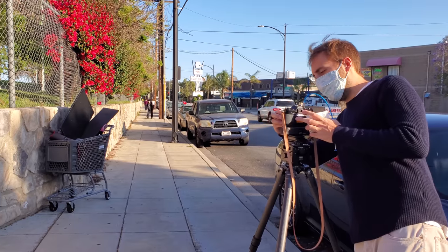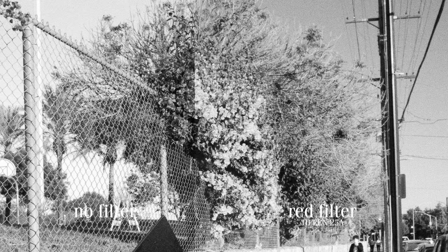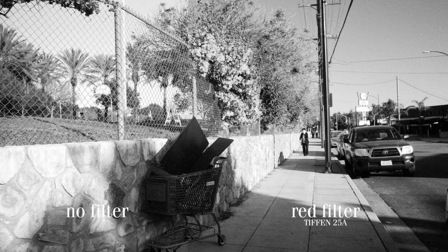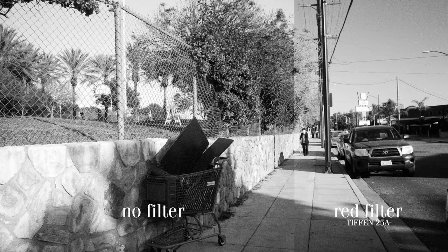This shot is interesting because the flowers here are very red, so the red filter takes them and turns them almost white. We see the same sort of rendering happening on the background too, where the sky gets darker and the evening lighting gets brighter.